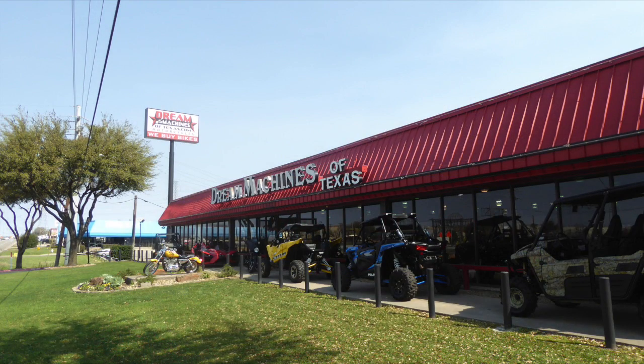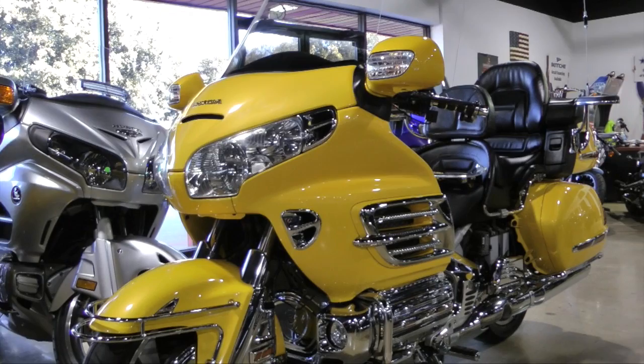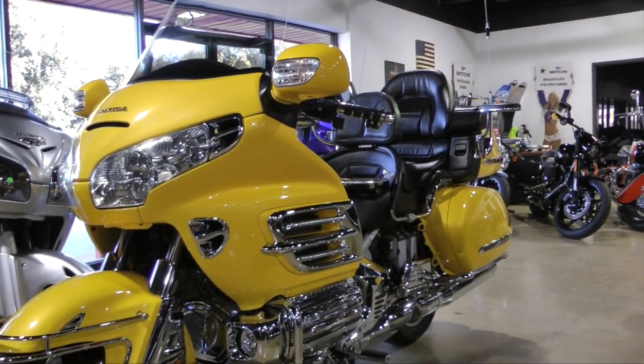Today we're at Dream Machines of Texas to install a Pathfinder LED dynamic sequential spoiler light onto this 2002 Honda Goldwing.